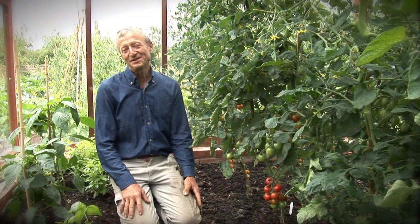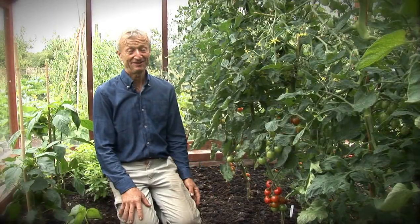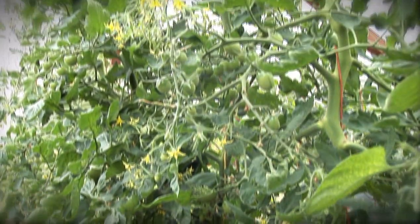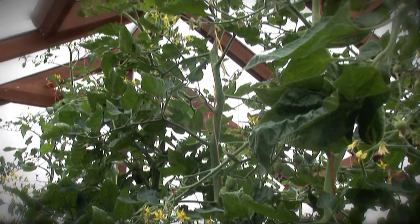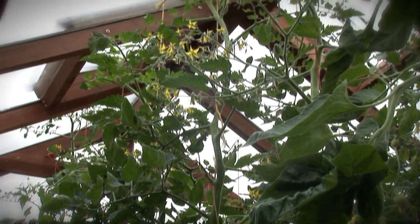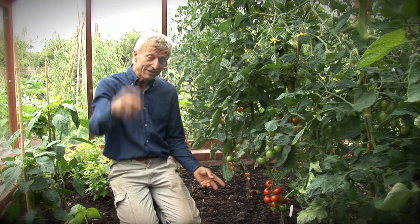It's now midsummer, 10 weeks after planting these little tomato plants, and look how they've grown. They have just shot up six feet high, over two meters. And it's been a busy time because I'm in here every two or three days watering and side shooting.